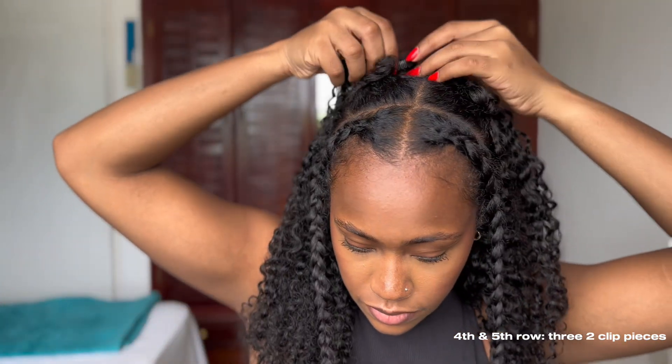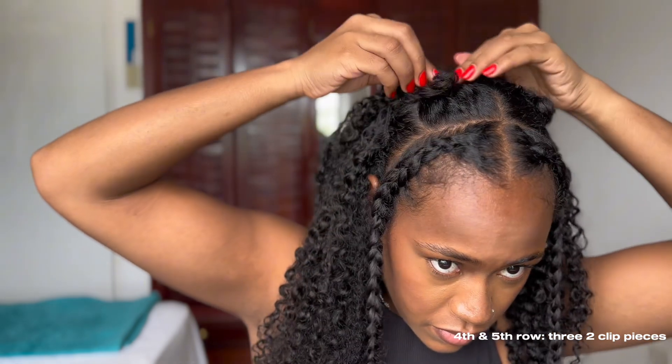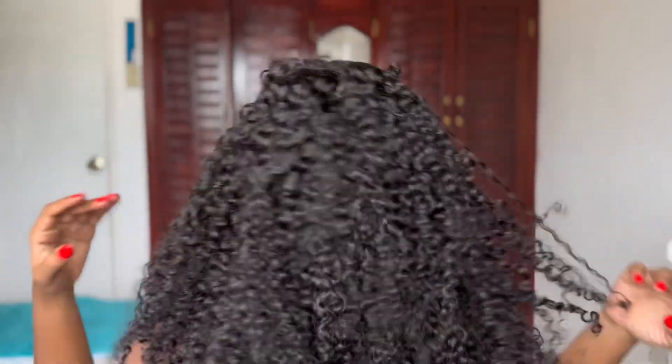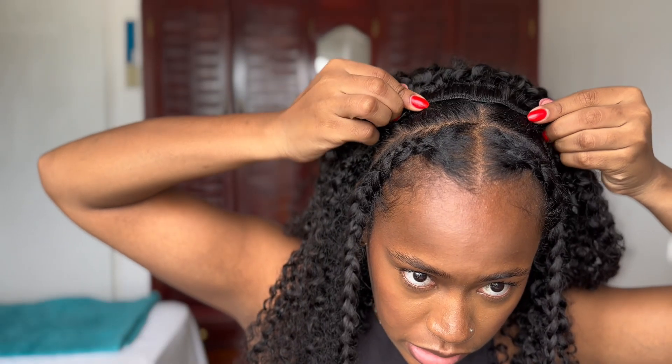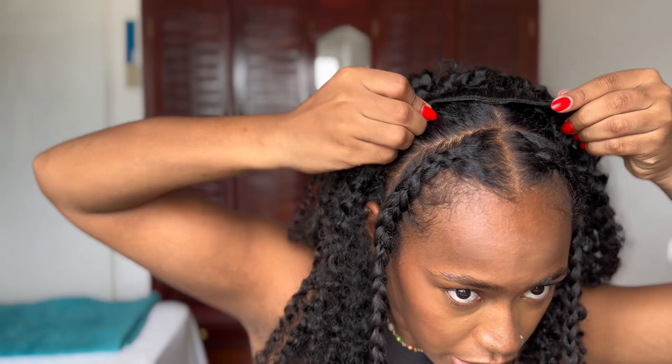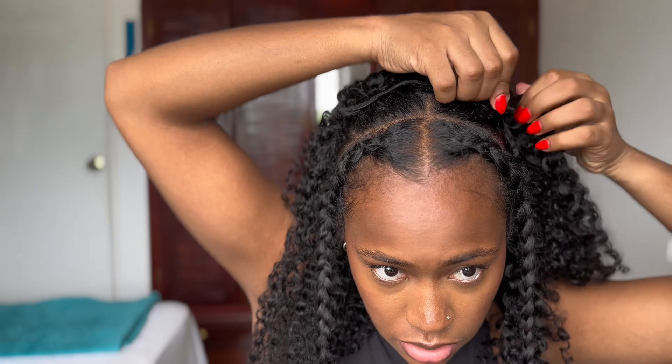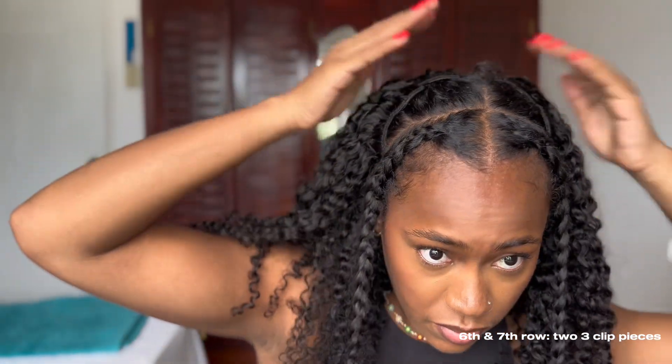I still have all of these pieces — as you can see I had a lot of hair left and my hair is basically almost done. At the fourth and fifth row I put in the two-clip pieces and it's looking so good so far. I was getting so excited — this is my focus face. For the sixth and seventh row I used two of the three-clip pieces to just go all the way up.